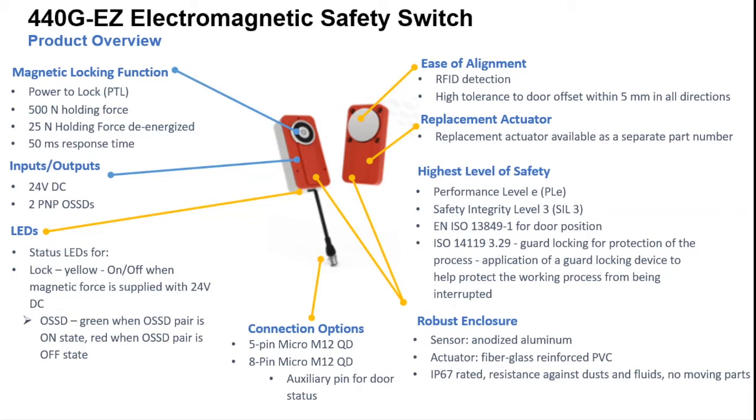It operates at 24V DC with two PNP output signal switching devices. There are LEDs so you can see the statuses for locking on/off and magnetic force supplied. The OSSD is green when the OSSD is in a paired on-state, and red when the OSSD pair is in an off-state. It also has ease of alignment and RFI detection, providing a good tolerance so that if the door starts sagging and is slightly offset, it will still hold without giving a false fault.